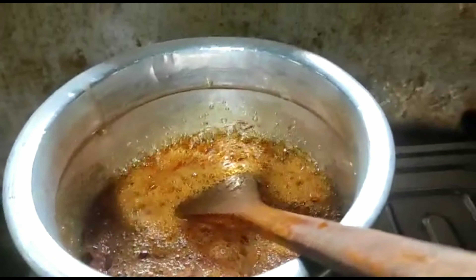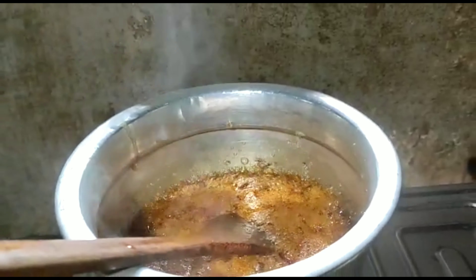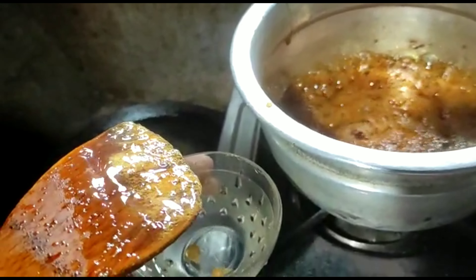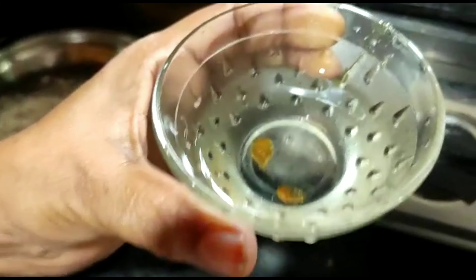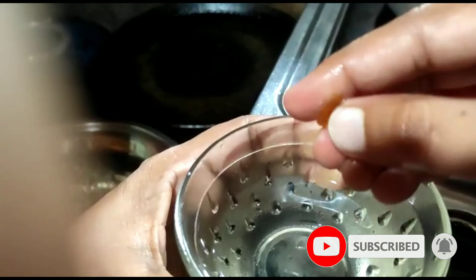Now the pan is melted. This is a 5-minute video. We will put it in. The tip is jaggery — you can cut it in a bowl. You will crush the jaggery in a bowl.